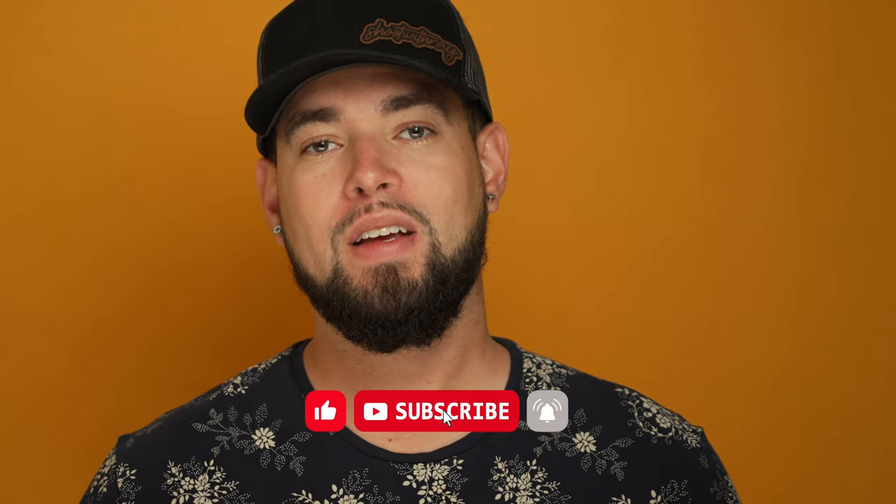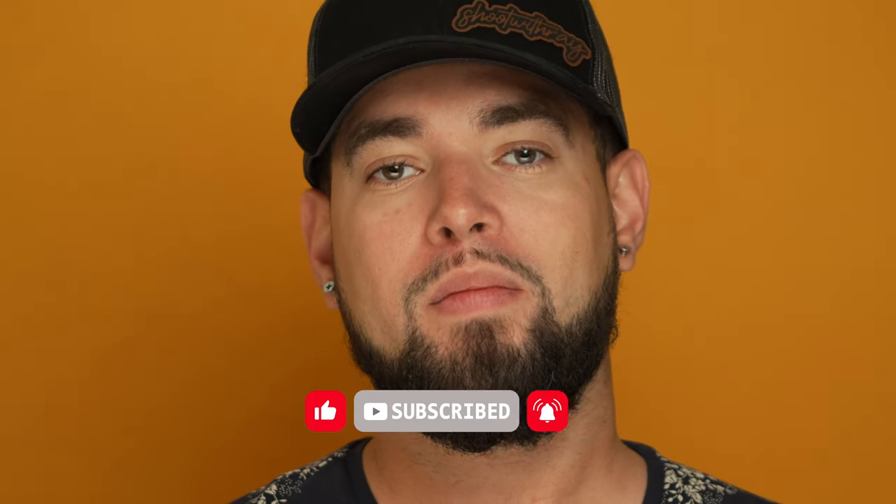Your support is what keeps this channel growing. Continue to support me by liking this video and all of my other videos. If there are any specific topics you'd like me to talk about, feel free to leave them in the comments. Subscribe to this channel if you haven't already, and if you're new here, welcome. It's Ray Alvarez — I appreciate you watching this video and I'll see you in the next one.